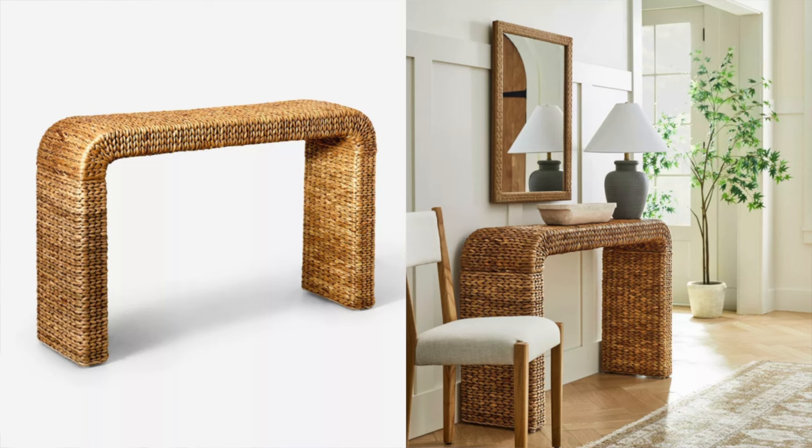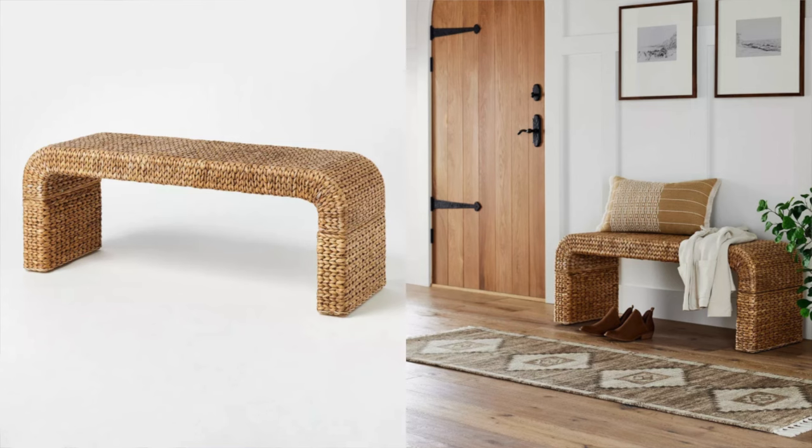Next up is this little woven collection, which I love — they have the console table as well as the bench, and there's also a side table. I love the way you can bring this into the home and incorporate some texture. Especially if you have an all white neutral bed in your room and you put this at the end of the bed, it's going to add a really nice pop of texture. I would definitely recommend checking out this new little collection from Studio McGee.